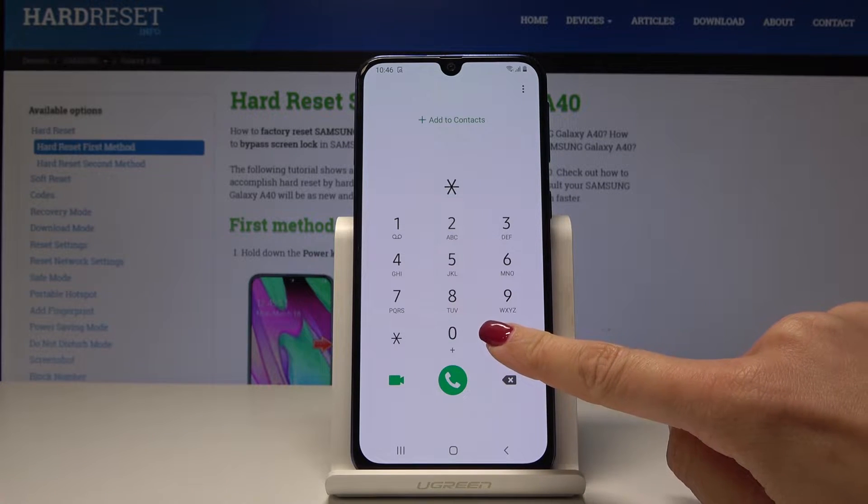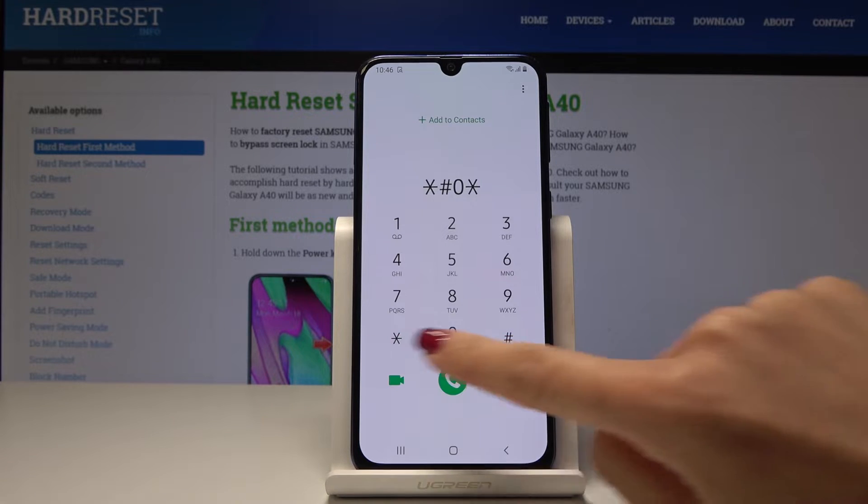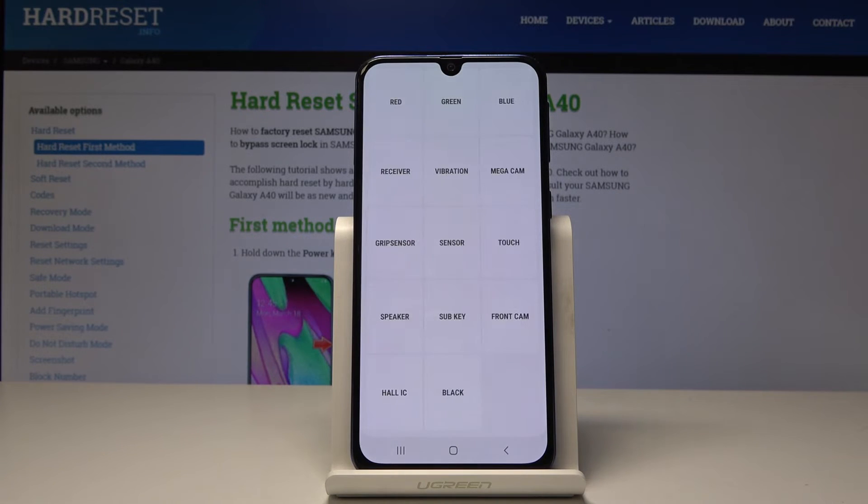The secret code is *#0*# — enter it in the dialer and you'll get into the test menu, where you can find many important features. You can test the receiver, speaker, camera, sensor, vibration, and more.